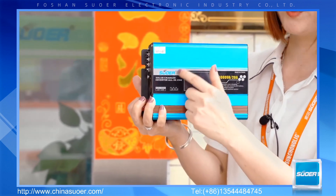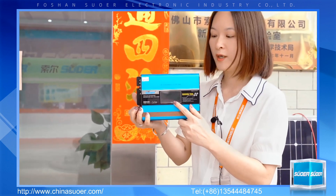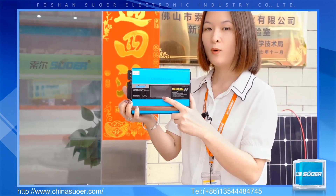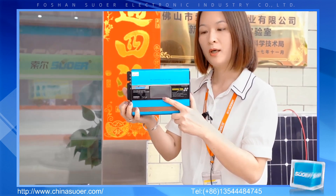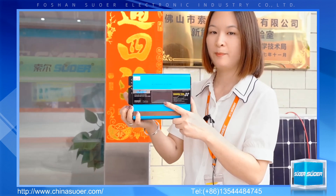Here is the 3-inch LCD display. You can check the working data here, such as the battery voltage, output power, and battery charge capacity.